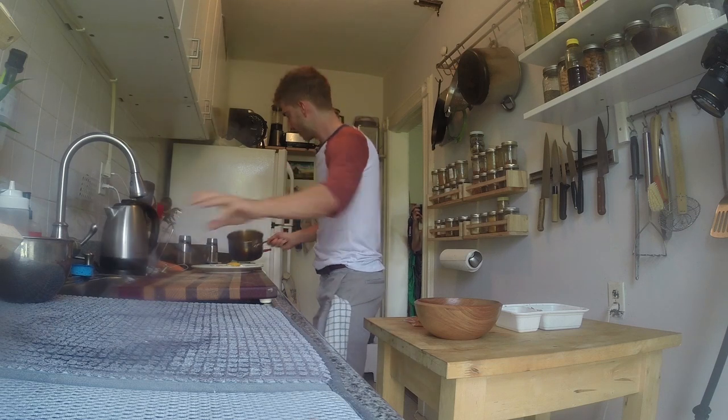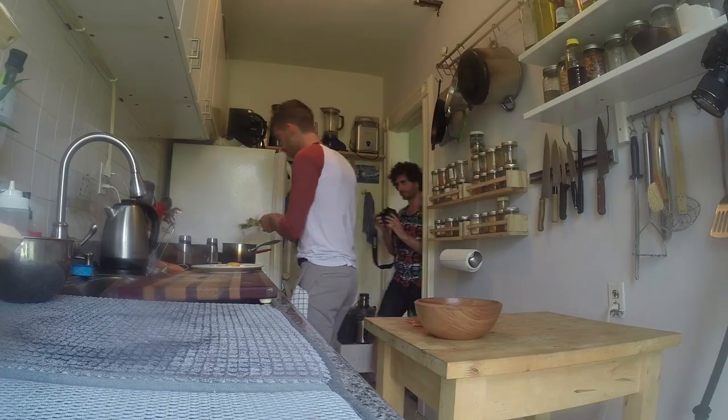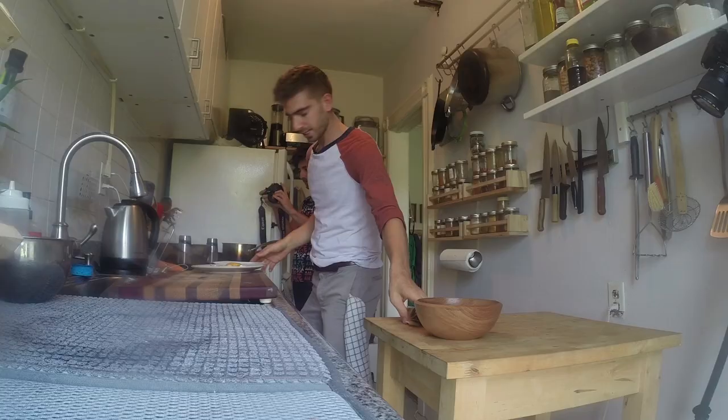Don't worry if they're not perfectly drained. Then we're gonna take our chicken and broccoli — I'll film up close so you guys can see — add that to the mix, and then of course we're gonna add our sauce packets.